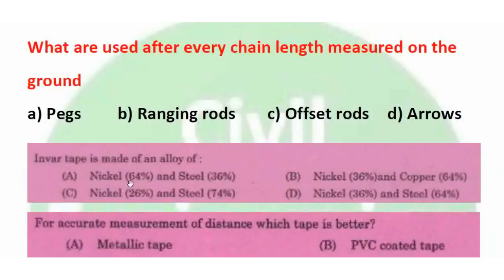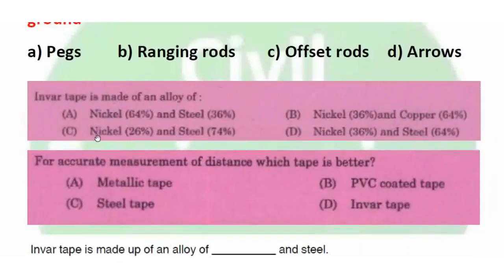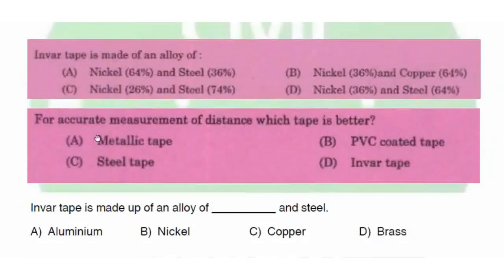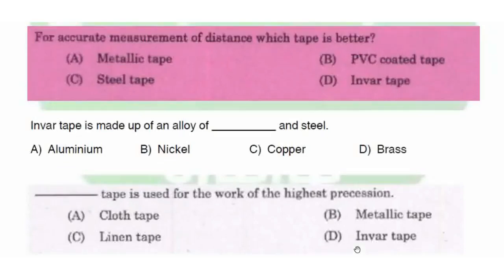Invar tape is made of an alloy of 36% nickel and 64% steel. It is used for the work of highest precision, such as baseline measurement. The right answer is B (or D depending on the question variant).